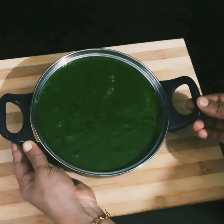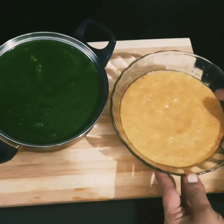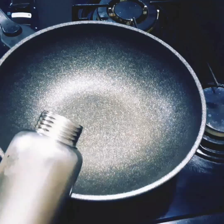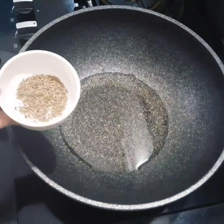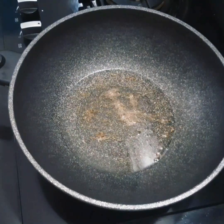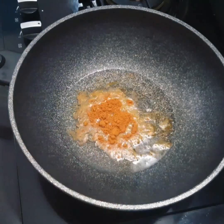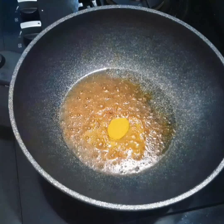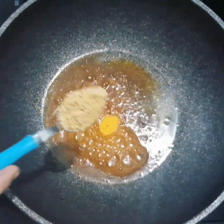I've mixed it with the steak. I'm doing this. Let's make a small piece of bread — 1 tablespoon.